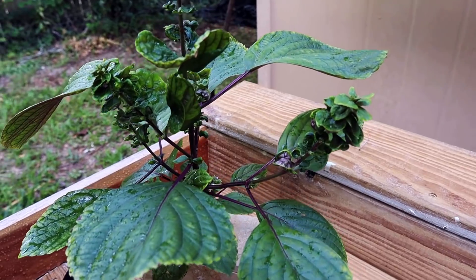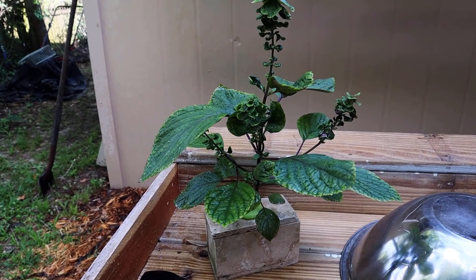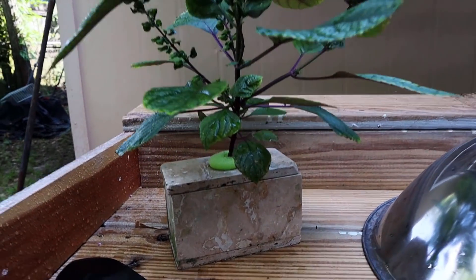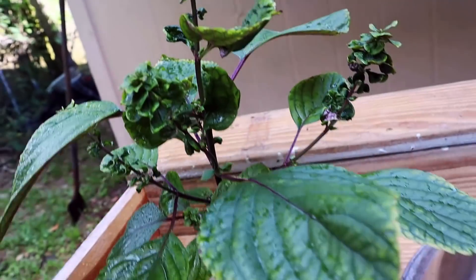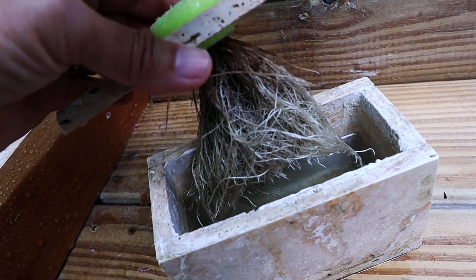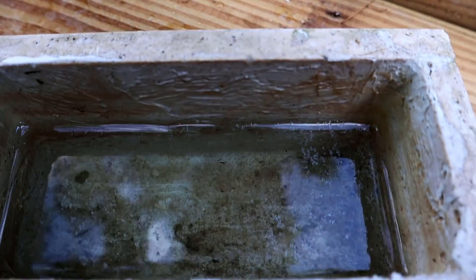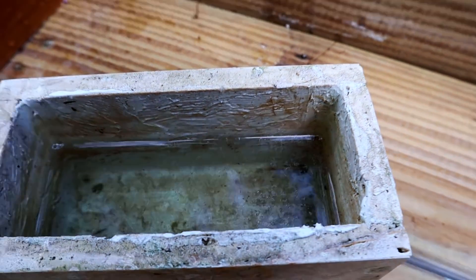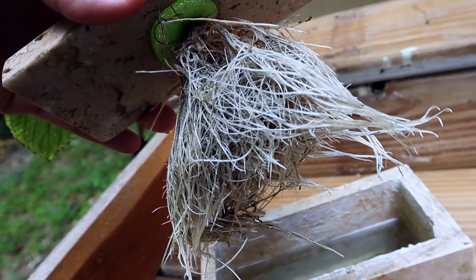And since this was my only plant, I decided to let this one go to seed. This has a really shallow root system, worked really well in here. No algae. Roots look pretty good.